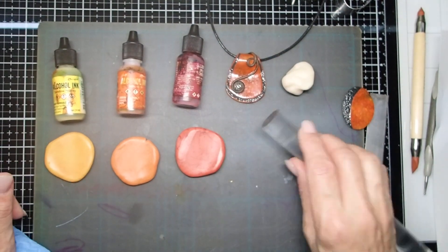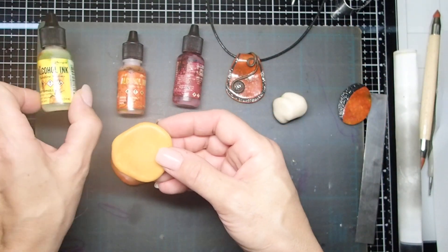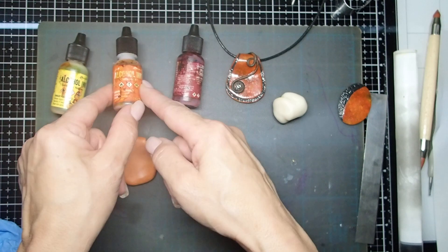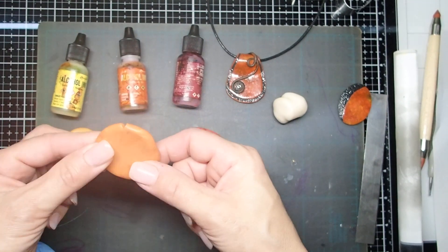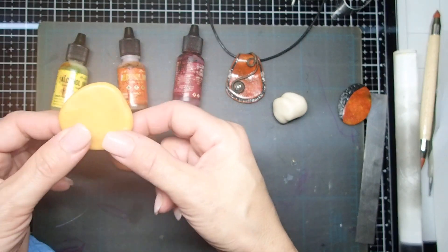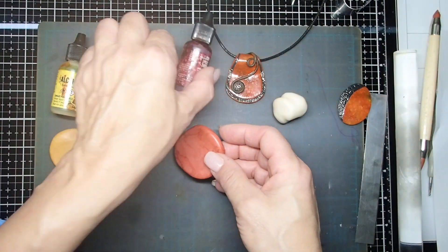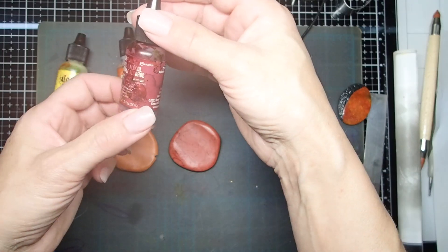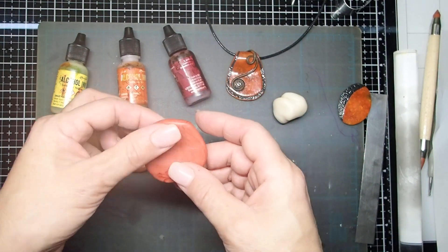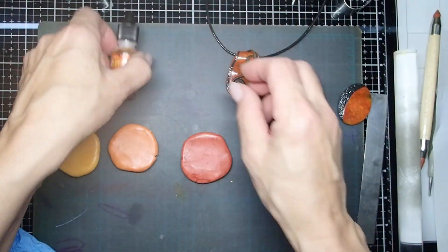Let me show you how I did it. I grabbed some translucent clay and mixed it with sunshine yellow, and a drop of terracotta color. The terracotta is 100% — this one is just translucent with terracotta — but I added a drop to bring down the brightness. This other color here is cranberry alcohol ink; if you've used alcohol inks you won't believe it, because the actual cranberry is much darker, but mixed with translucent it's not as dark.